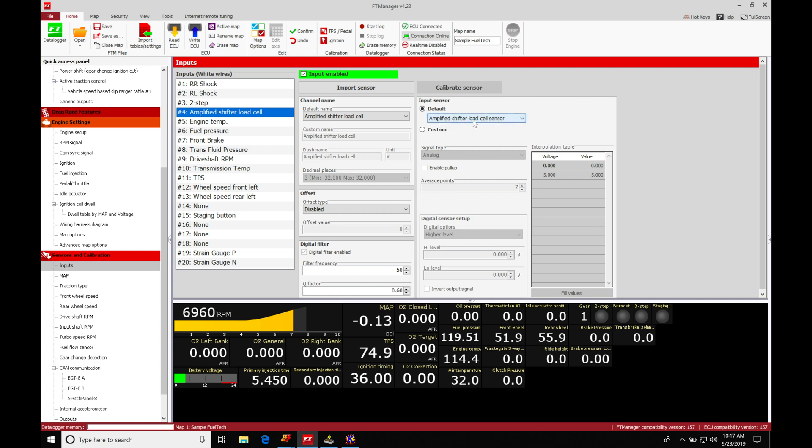Under the default name, I'm going to select amplified shifter load cell as my option. Under the default settings, we can see it's going to be a zero volt to five volt sensor — zero value at zero volts, five value at five volts. It is a zero-to-five volt sensor and we're only going to be looking at the voltage, so we don't need to do anything with a custom configuration. We can just run what's shown here, reading the raw voltage from our strain gauge. Let's jump back and do a write to ECU.